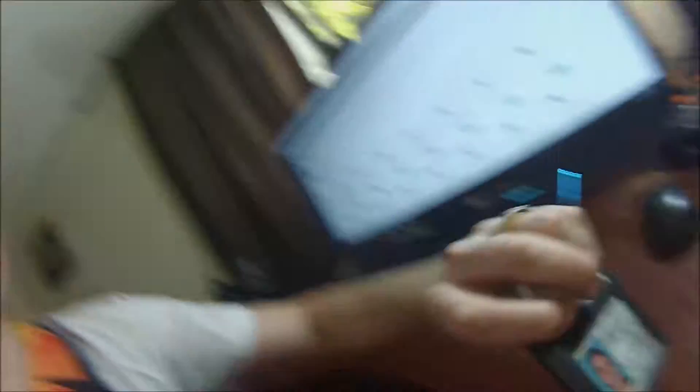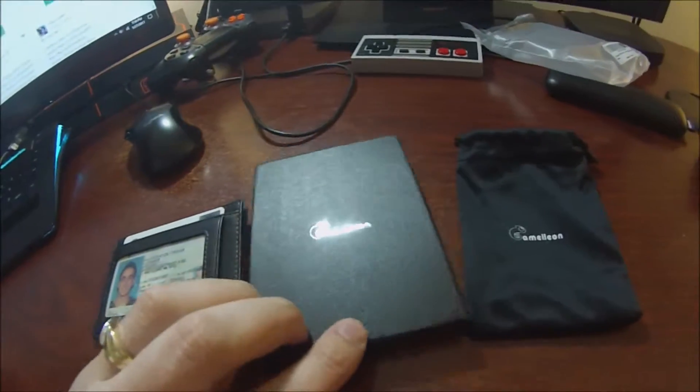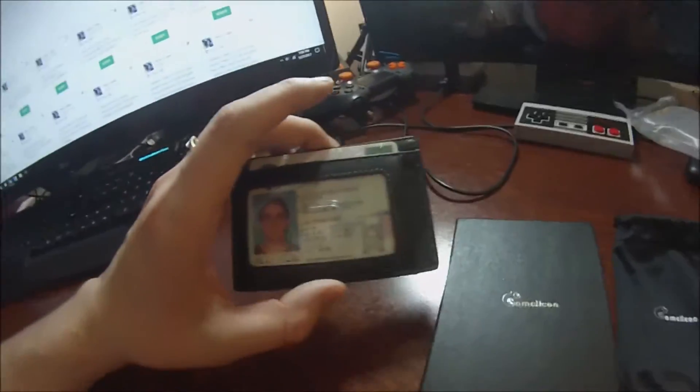It's RFID blocking and it comes with this cool packaging by Chameleon. We'll put a link below the video in the description where you can pick this up at a great deal. This video was sponsored — the product was sent out free by Chameleon. Bye bye.